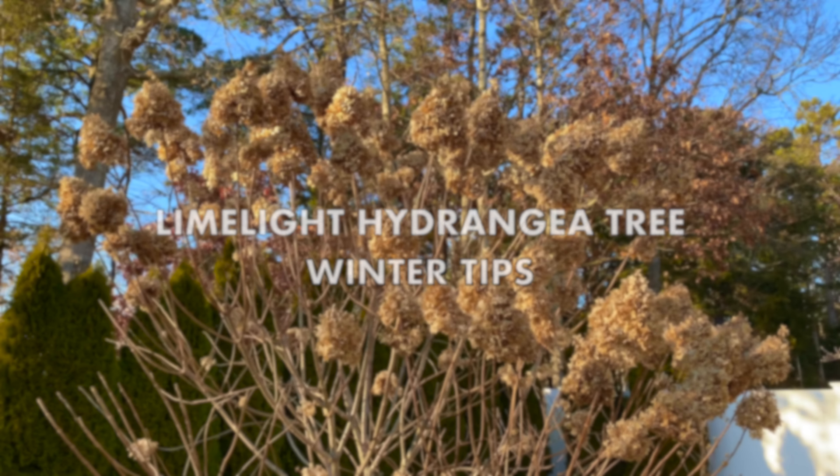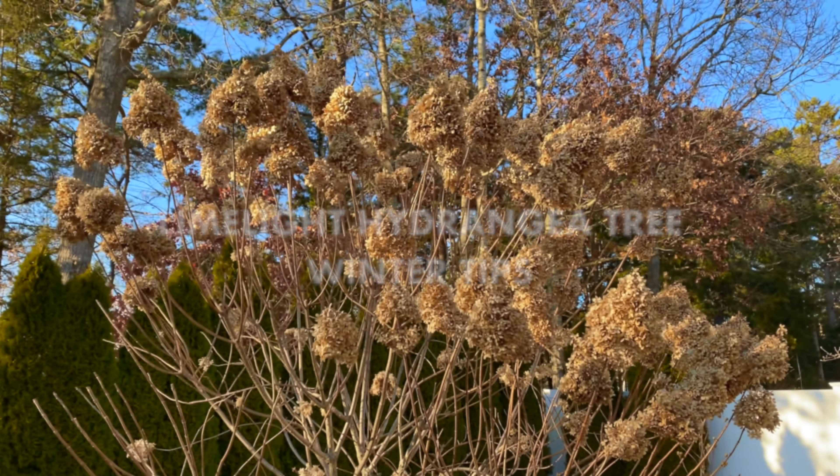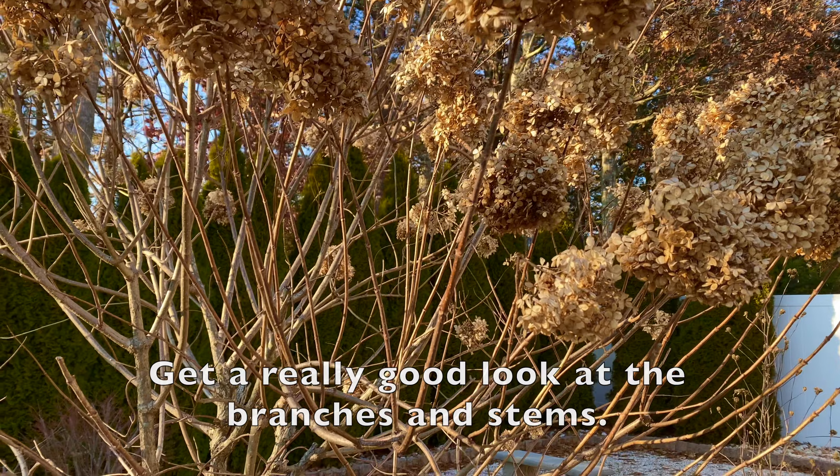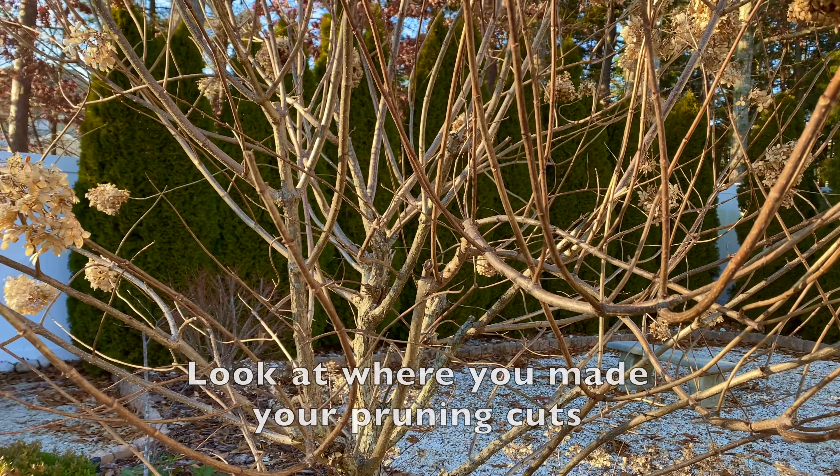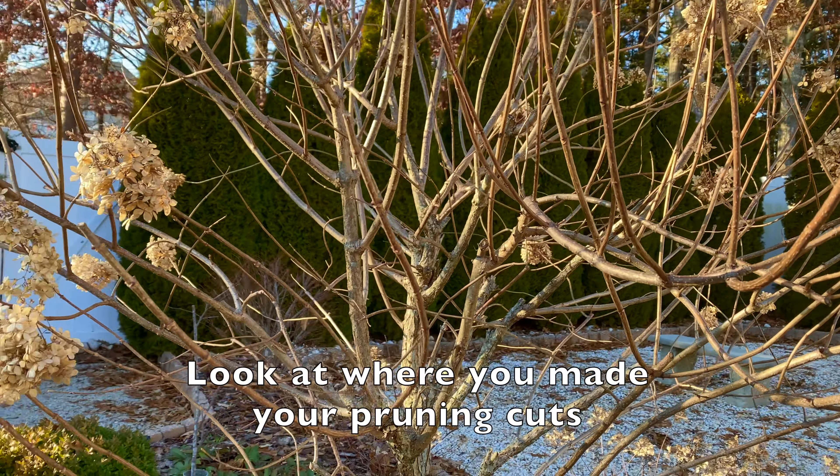Welcome to Garden Sanity. My name is Laura and today I'm going to talk about my limelight hydrangea tree and show you what it looks like now in mid-January. I want you to take a look at your own limelight hydrangea tree or any kind of panicle hydrangea tree and get a really good look at the branches and stems. If you pruned it last spring, it's a great way to come out and look at where you made your pruning cuts and see how much has grown in just one season.